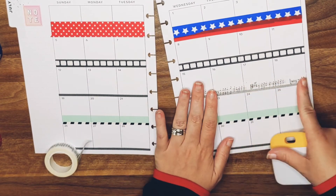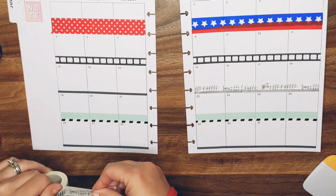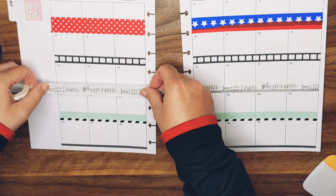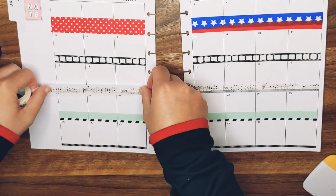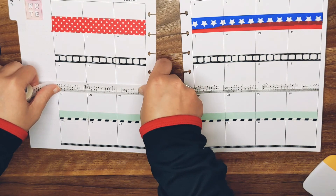Britney, thank you so much for the music note washi. It kind of looks cute — it is a bit of a pain in the butt though, not going to lie. I'm going to put it over the black. It's much easier on the short side.